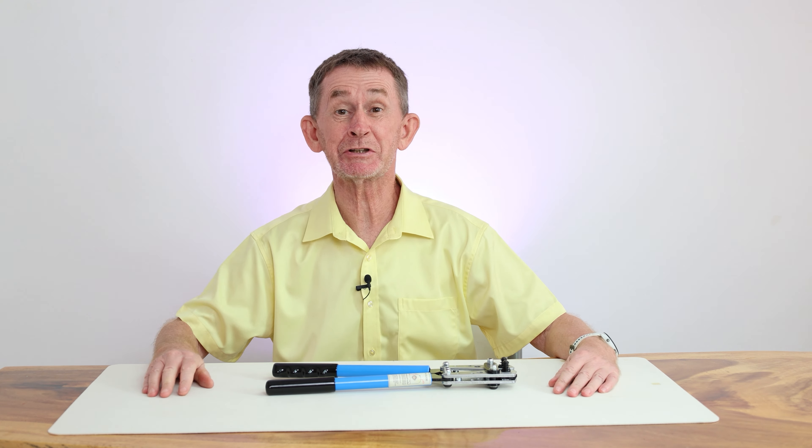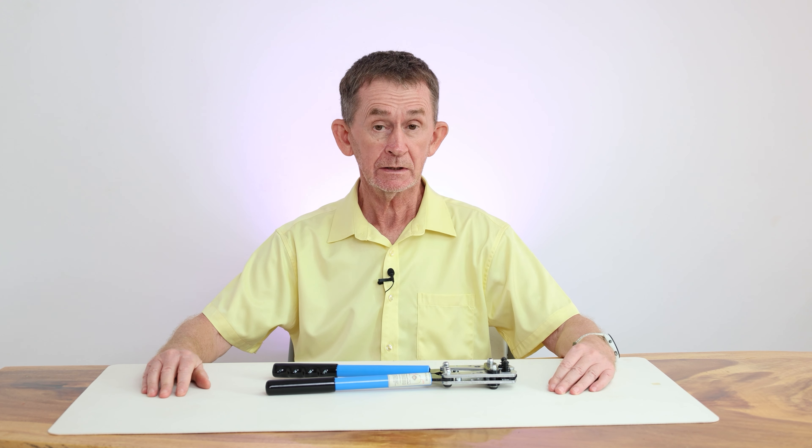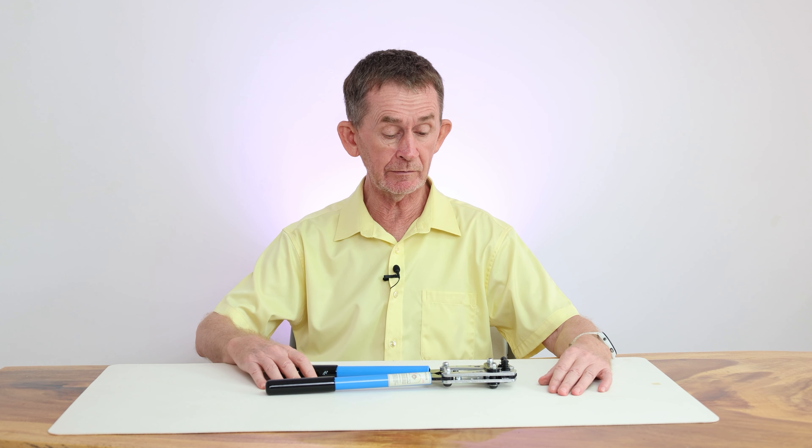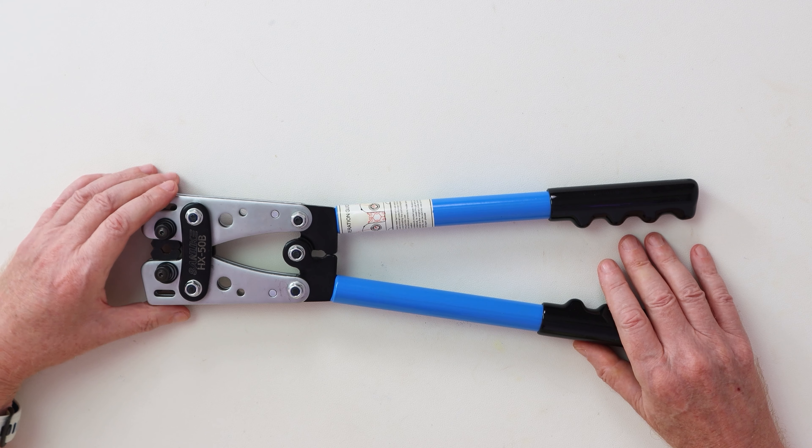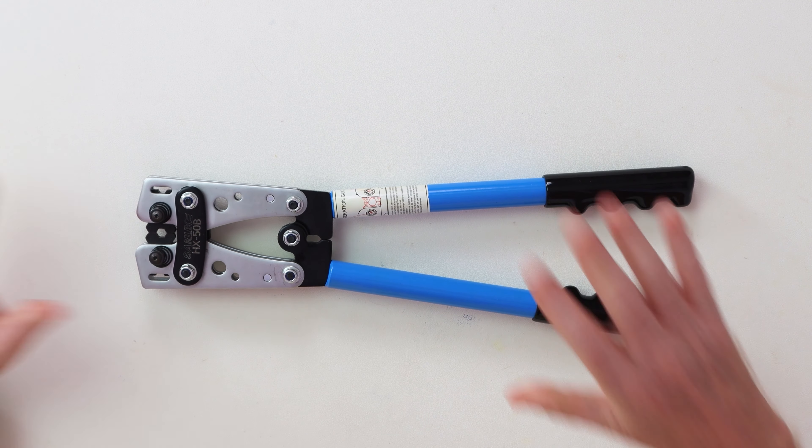Hello and welcome back to Irish Chippy Channel. My name is Pascal. Today I am going to do a review of the Sanuki HX50B that was sent out to me to test.